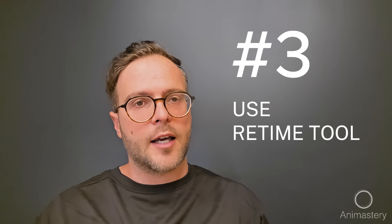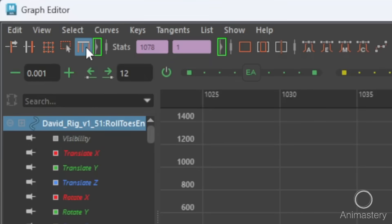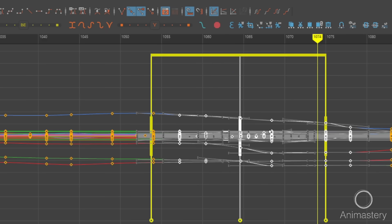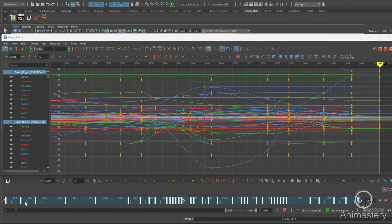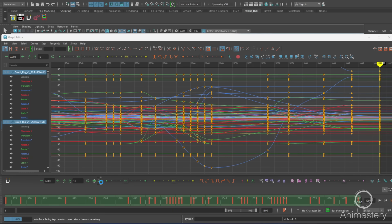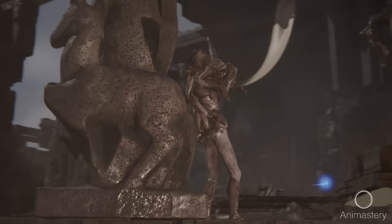Number three: the Graph Editor's retime tool is your friend. It lets you shift or scale messy sections fast — just select the moments in the timeline and start sliding to fit your timing needs. Number four: add keys at all shared frames with 'share key times.' After crazy timing adjustments, or if you can't remember which controllers you keyed, this ensures all controllers are keyed on the key frames marked in the timeline. No surprises. This is not a beginner fix, but when you're in the trenches and need agility, it's a lifesaver.